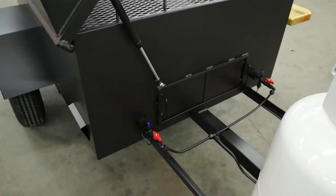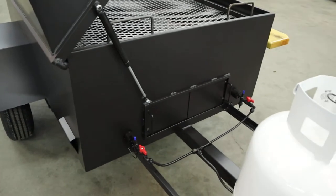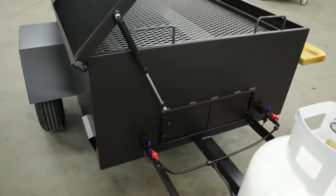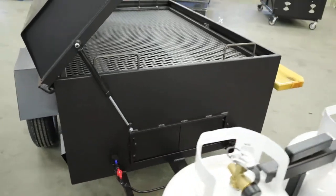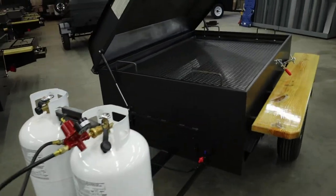You've got dual interior burners and a gas lift assisted hood. I know I've mentioned hydraulic in the past, but it's not hydraulic — it's a gas lift hood. Hydraulic seems to be a common term a lot of people use, and I find myself slipping and using it occasionally myself.